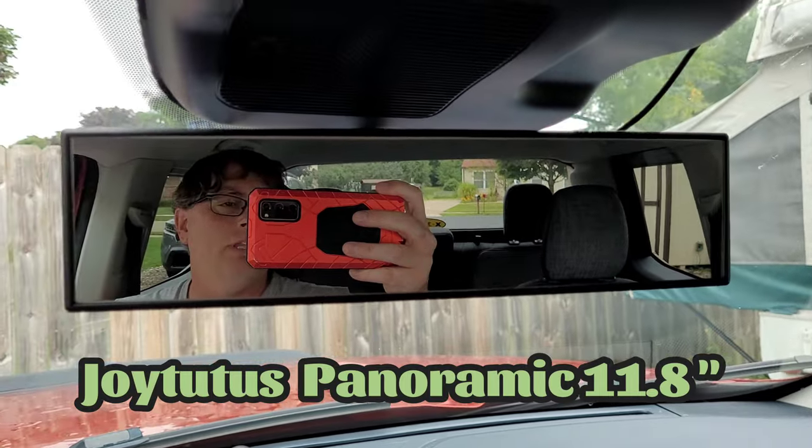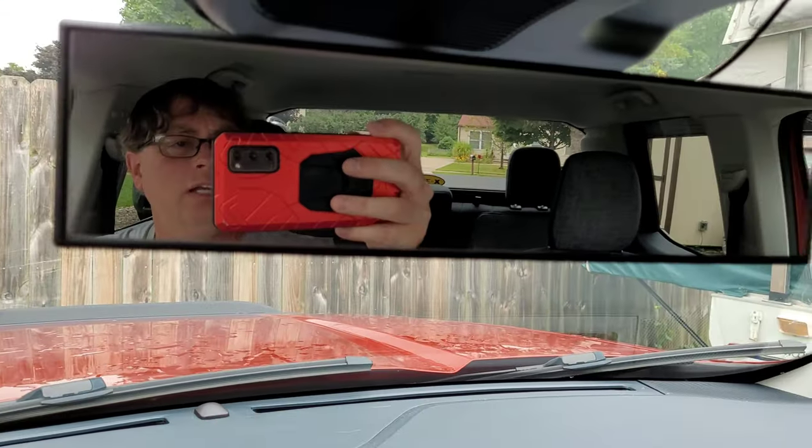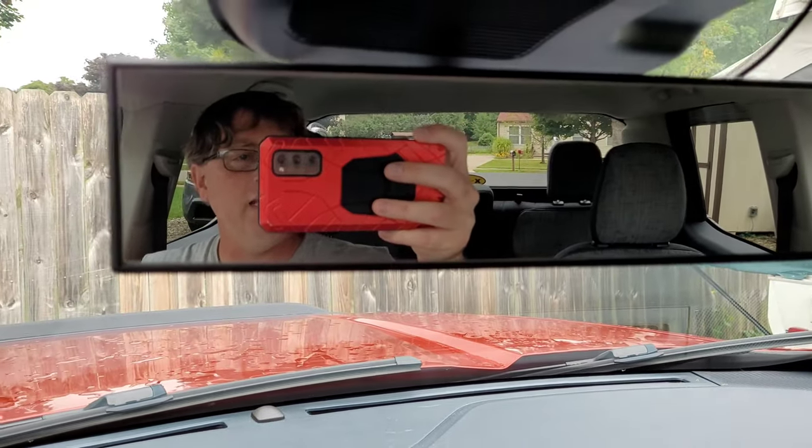This is the Joy Tudus 11.8 inch mirror. You can actually see the entire inside of the vehicle with this. I got it off Amazon for $9.99.